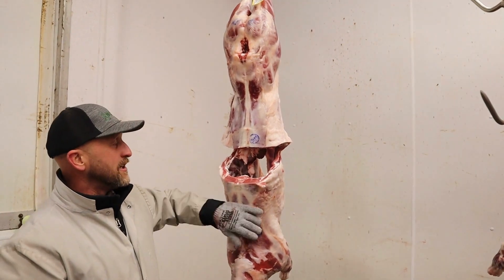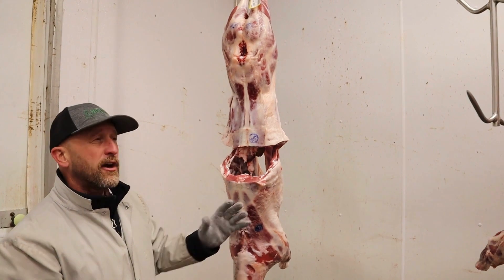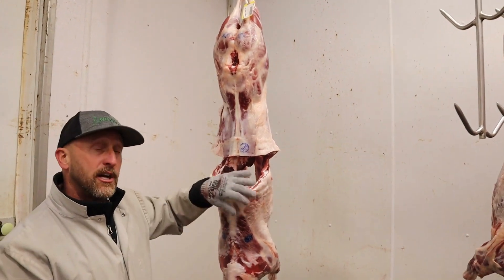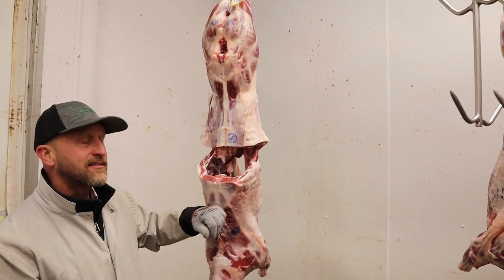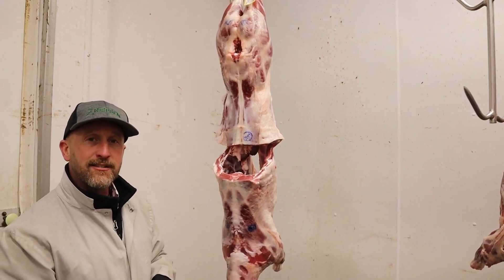Now we're going to go through and film every carcass. For those of you out there who want to see a specific goat, we'll match the carcass number to their ear tag number, so that all the kids and all the exhibitors get a chance to see exactly what their goat looks like. Then we'll work on placing these animals.